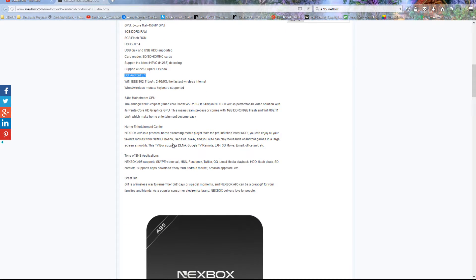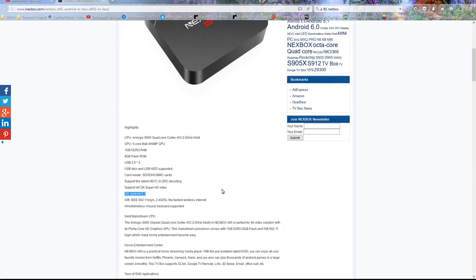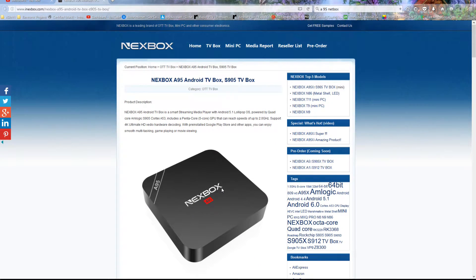Some of the software we've got includes Netflix, Phoenix, and Kodi add-ons like Genesis and Navi X. What's nice about this box is it comes already with Kodi 16.1 installed. So let's actually boot up the box and I'll show you how this thing works.